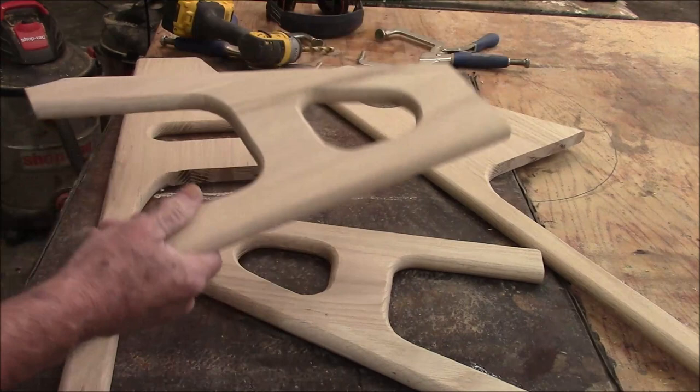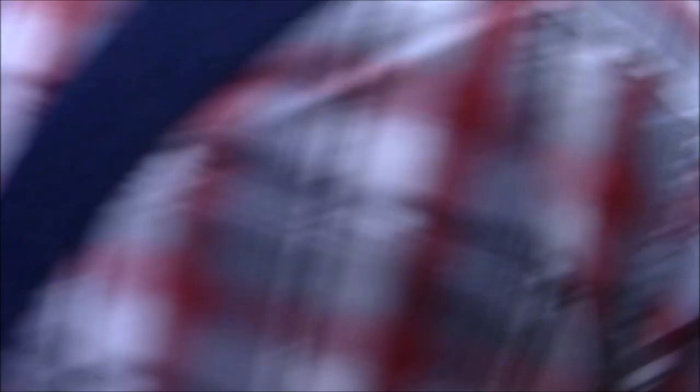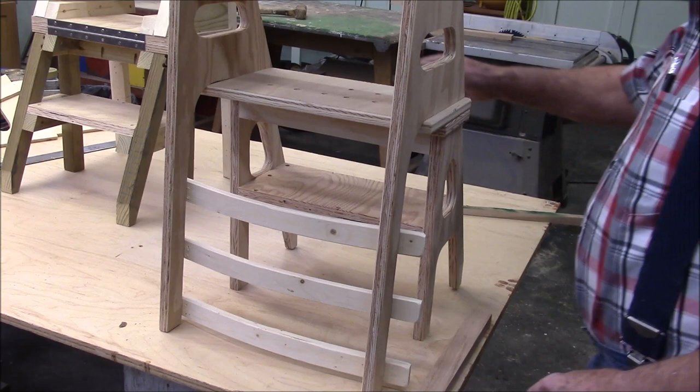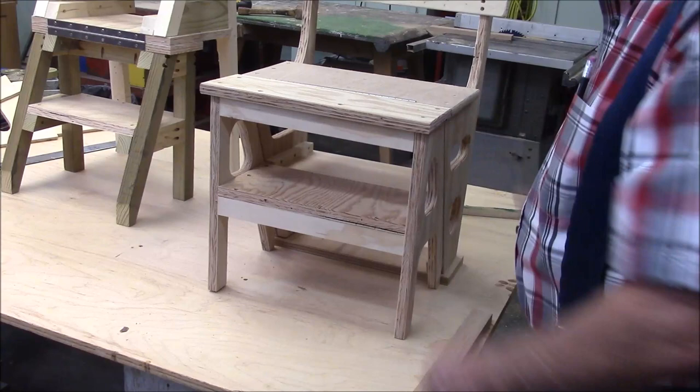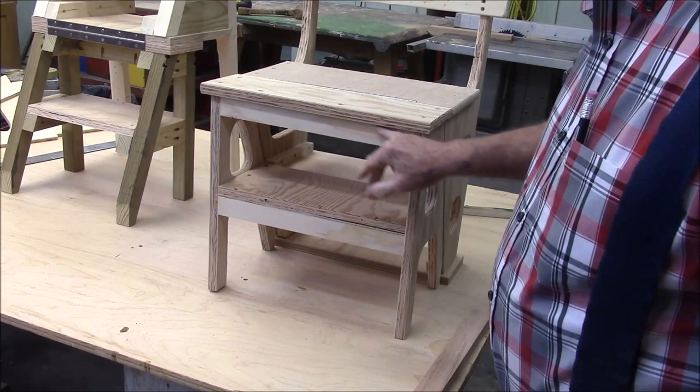Now we need to start building the rest of the chair. Here the chair is set up like a ladder, and when I close it back up into the chair, the first two pieces we're going to put in are this apron right here and this front stile, and we're going to install those right like that.